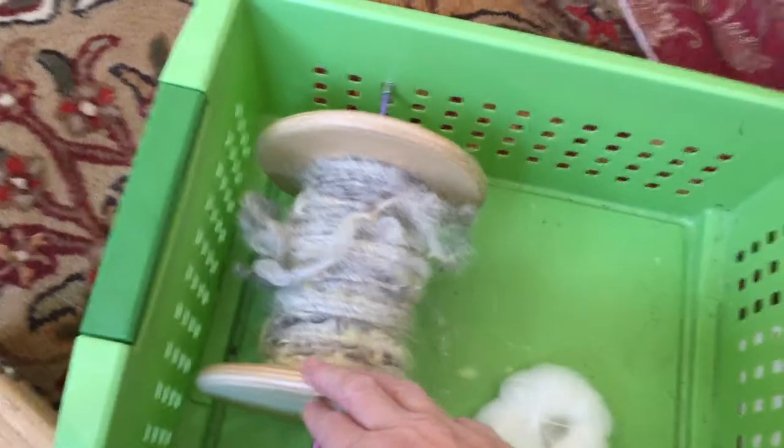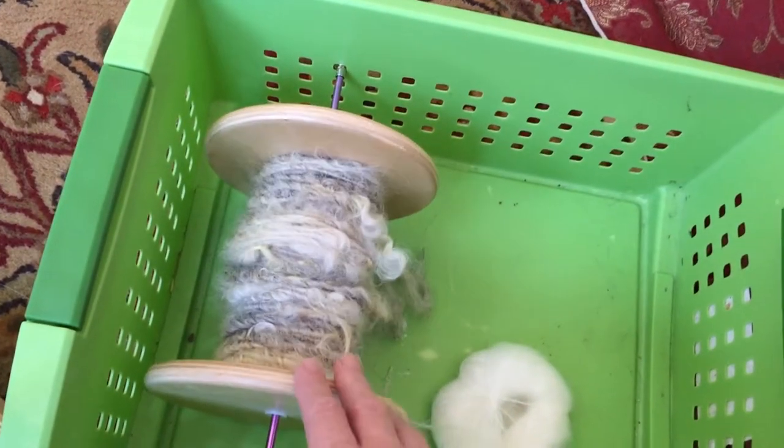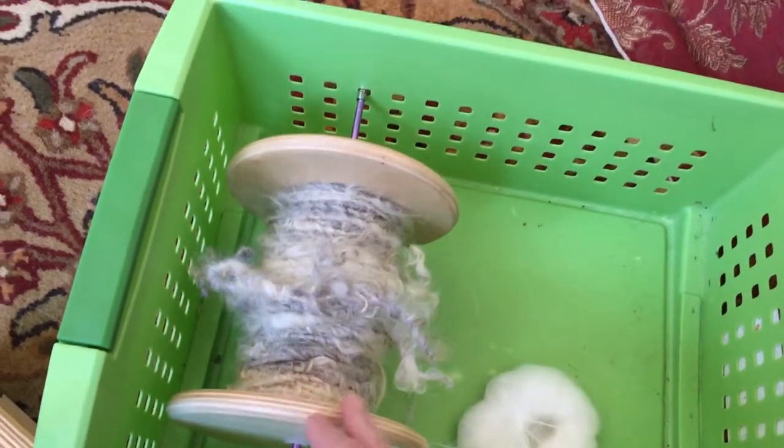The only thing I don't really like is there's no tension on the bobbin, so when it gets spinning it can spin a little bit too fast, but you know, we make do with what we have, don't we?